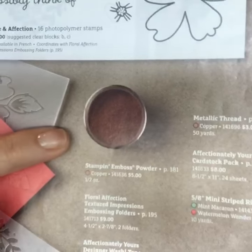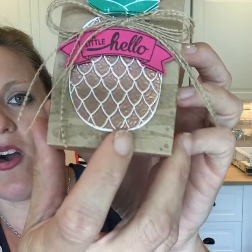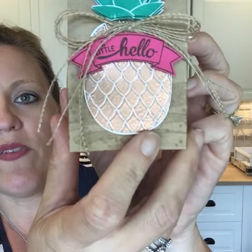On this page I really wanted to point out that we have new copper embossing powder. I have something here on this pineapple — I did that with the copper embossing powder and it's very, very pretty. We also have some other copper things in the catalog: some thread and even paper with shiny copper in it. Copper is the new shiny color in the catalog this year.